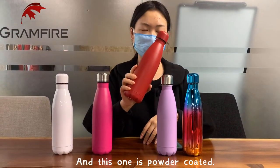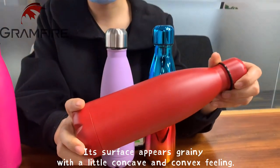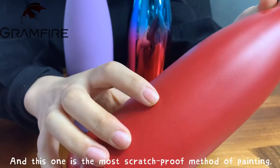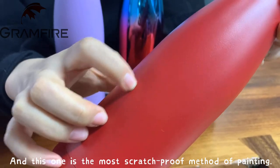This one is powder coated. Its surface has a little concave and convex feeling when you grind it. The powder coated finish is the most scratch-proof of all the painting methods.